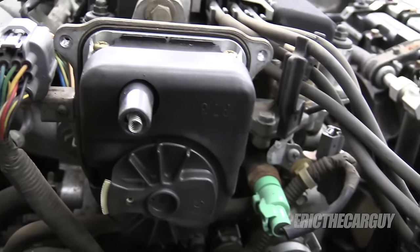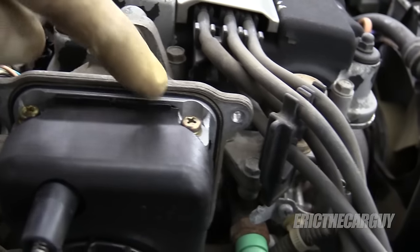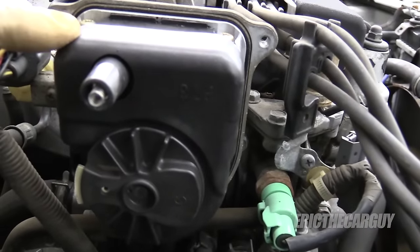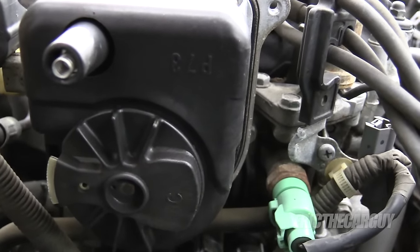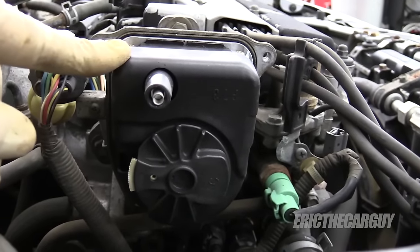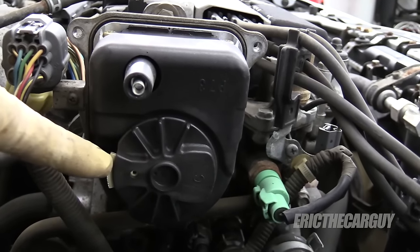In order to remove the ignition coil — this is the tower sticking up here — we have to remove these two Phillips head screws. However, this cover should be here. I've seen it missing on a lot of vehicles because it gets tossed. It's actually a shield; it's kind of important. Because this shield is here, it needs to be removed, and the only way it gets removed is if the ignition rotor is removed.